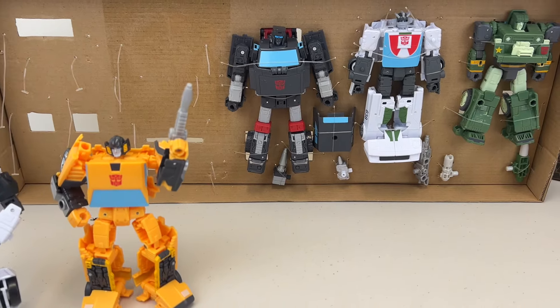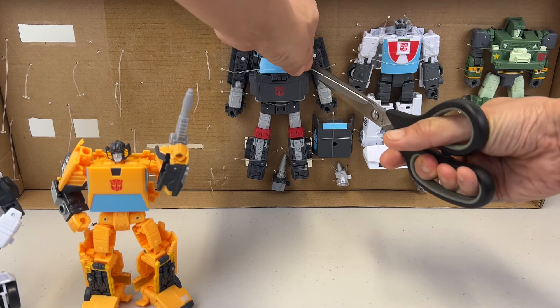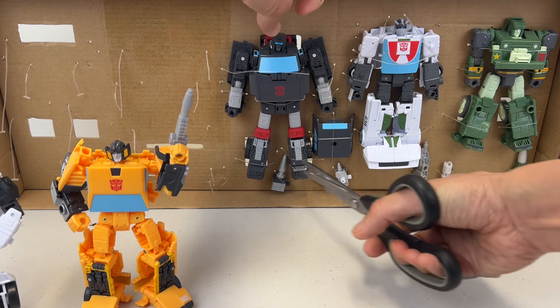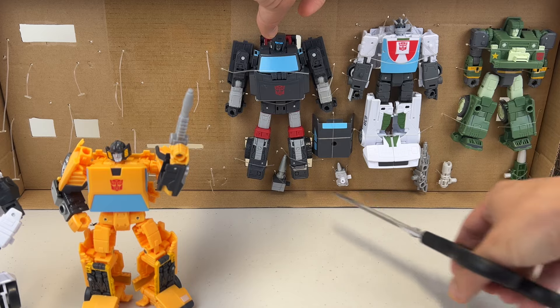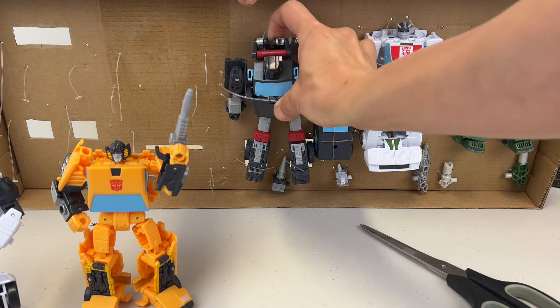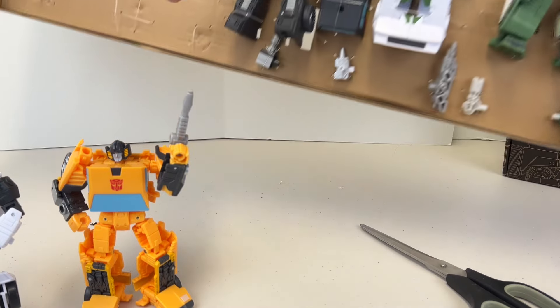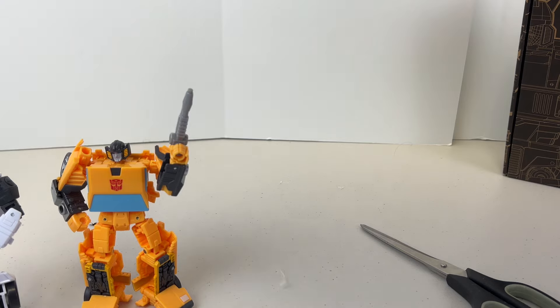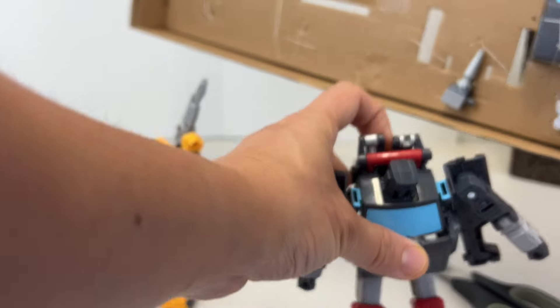I'm going to put the camera down so I can release him - I've got to be careful not to damage the toy. Let's pull him out first. He looks like he's locked in somewhere. The torso, the middle part, is locked, and his arm is still locked too, so let's get him out.